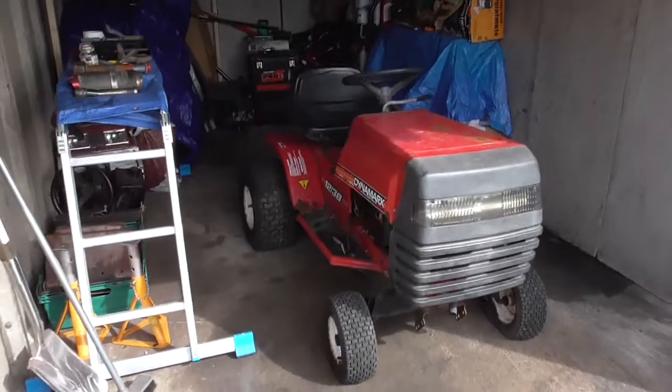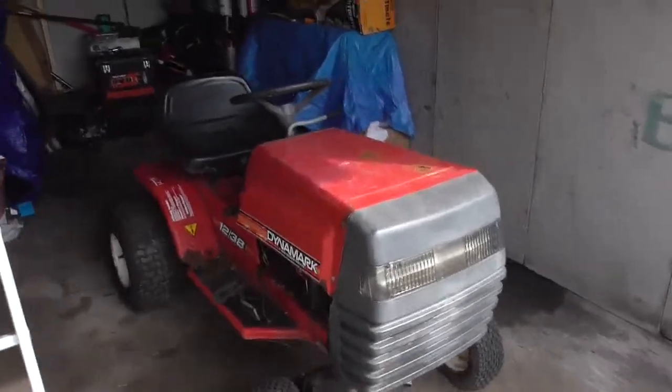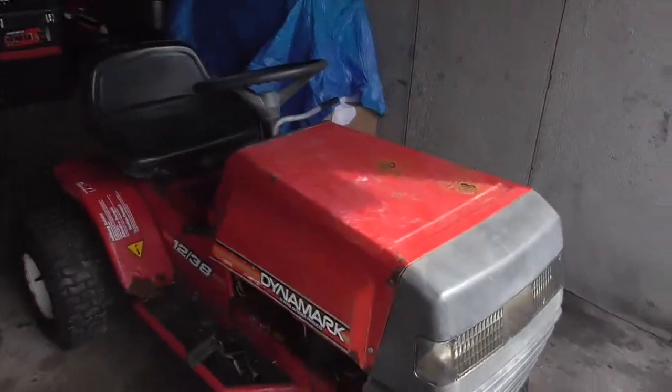Right then, we've got ourselves another project. Picked this up yesterday off Facebook Marketplace for free.